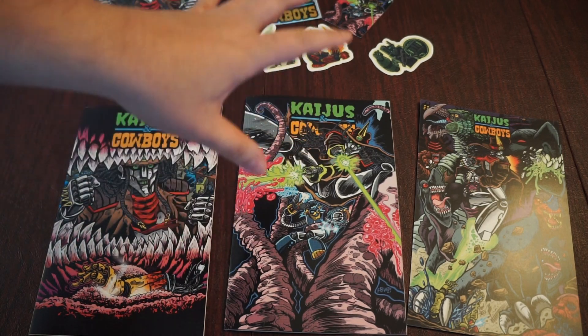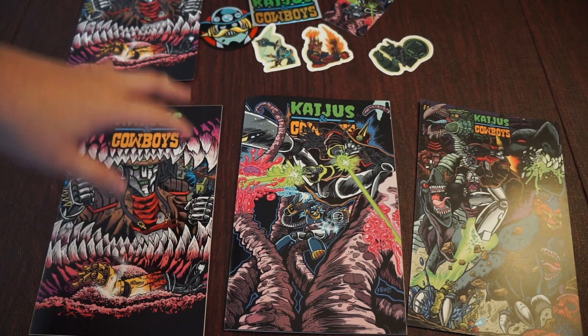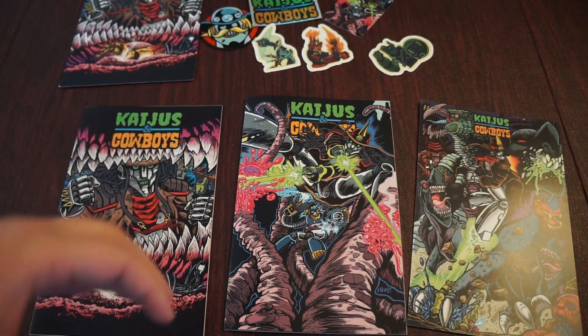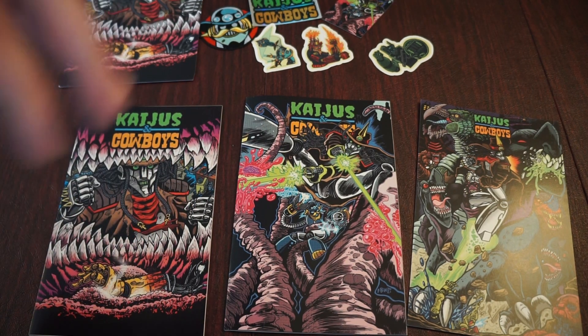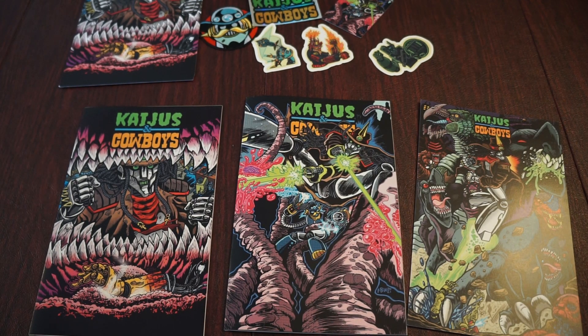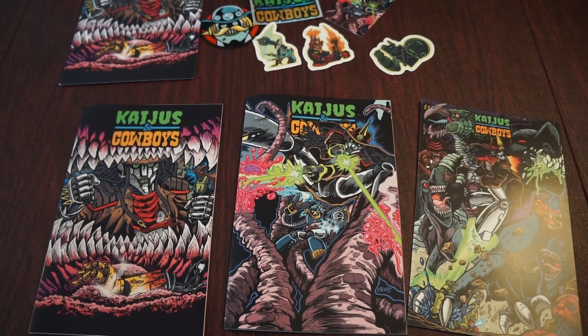It did not come in this bundle, but there is a sort of prequel series coming with this campaign. There were some delays with the printing and those will be coming straight from the printer — not a big deal, it was a stretch goal added later at the back end of the campaign. We'll be excited to check that out. Check out our reviews of Kaijus and Cowboys issue zero and one on the channel and keep an eye out for our review of issue two. We look forward to reading this and sharing our thoughts with you guys — thank you.